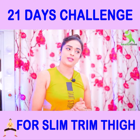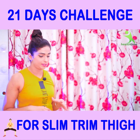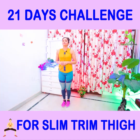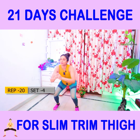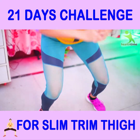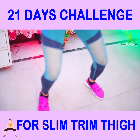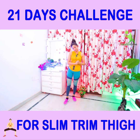Now you have to do another variation — the jump squat. Let's see, let's try it. This is our jumping squat.